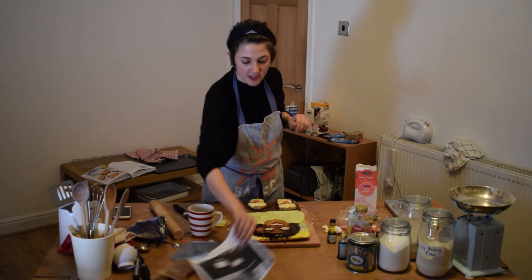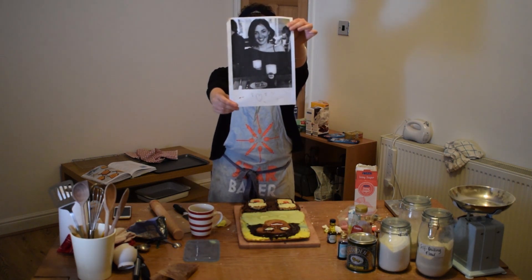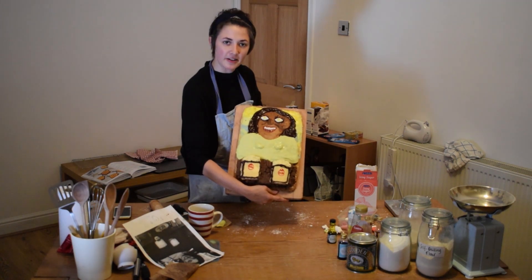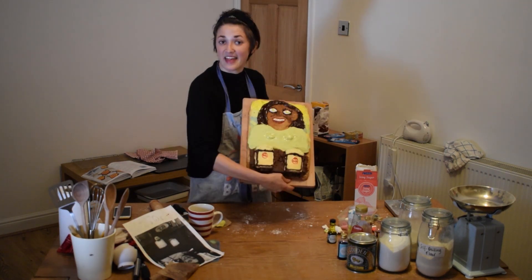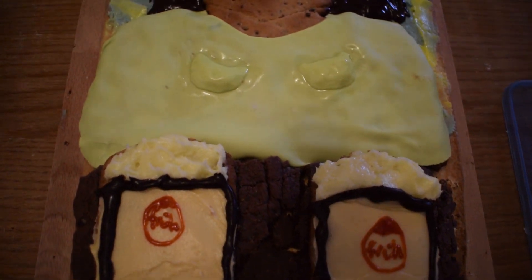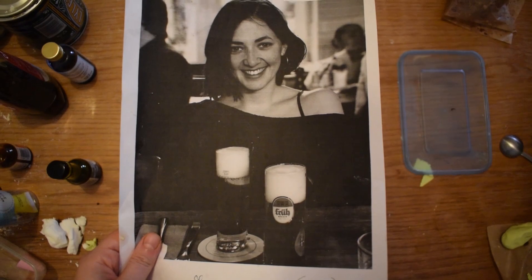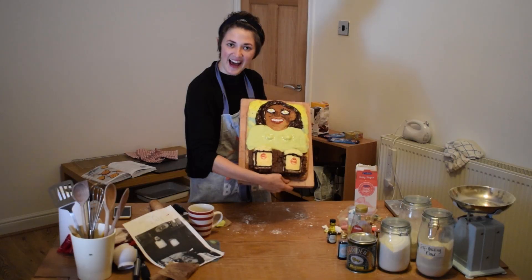I think we're done chaps. This is what I wanted it to look like. And this is the final product — tits and all. Pretty proud of that. There are no words. Ta-da! Bye! Ta-da! You're welcome.